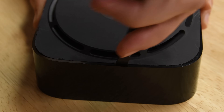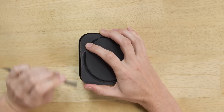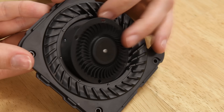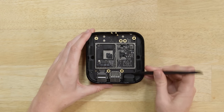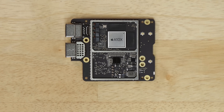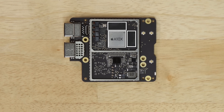We were expecting the new Apple TV 4K to be nothing more than a board in a box, but once we got in we found a new addition to the Apple TV family: a fan. All that 4K HDR playback must come at a thermal price. We also found an upgraded processor — the Apple TV 4K has the A10X Fusion processor, a big improvement from the A8 found in the 4th generation Apple TV.